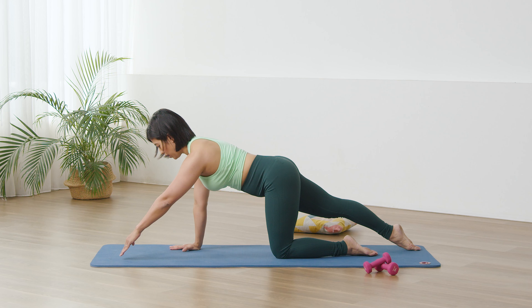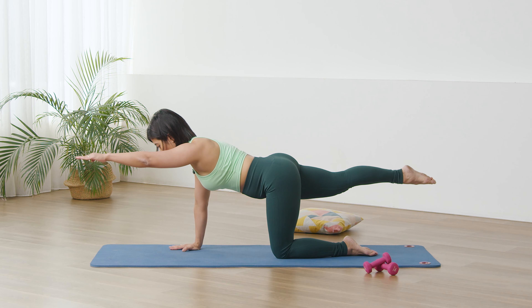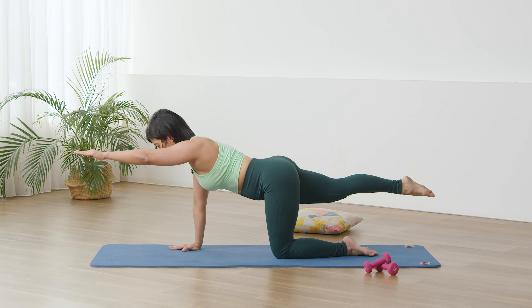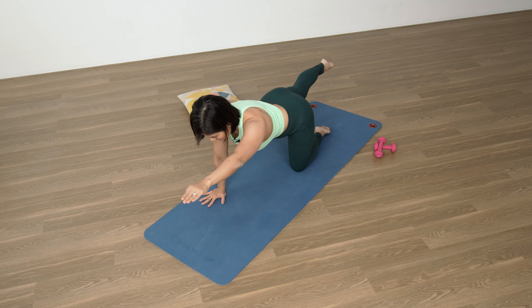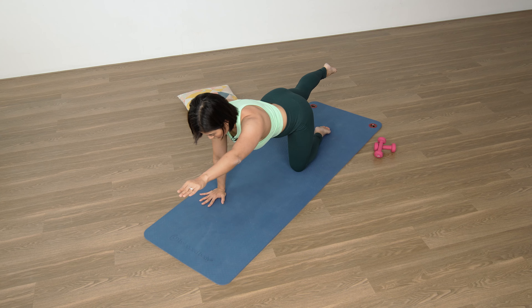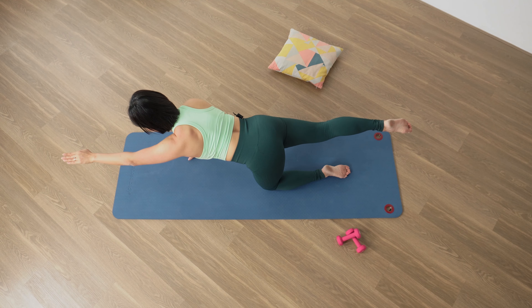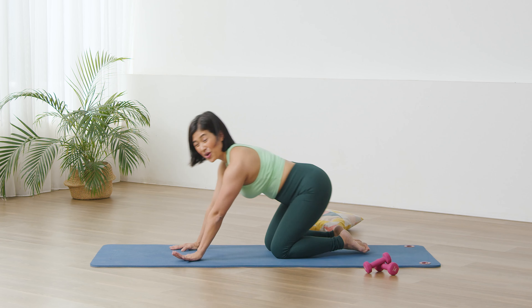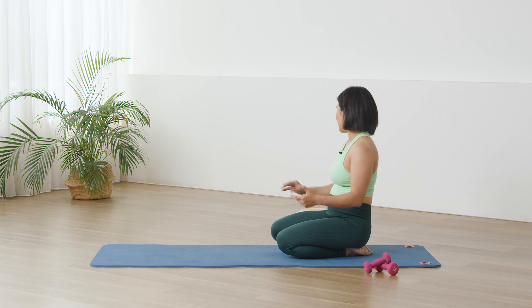We switch — set the center, other leg out, opposite arm forward. Reach and hold. Stay: ten, nine, eight, seven, six, five, four, three, two, one. Bring it down and bring it in. Good job.